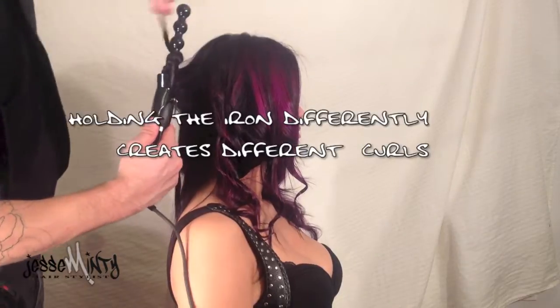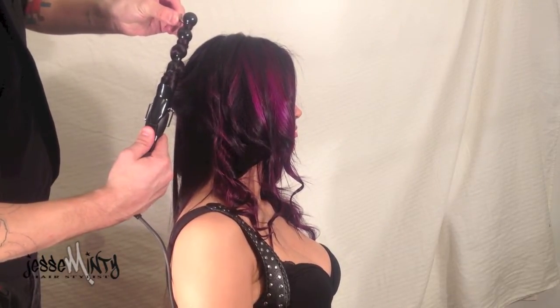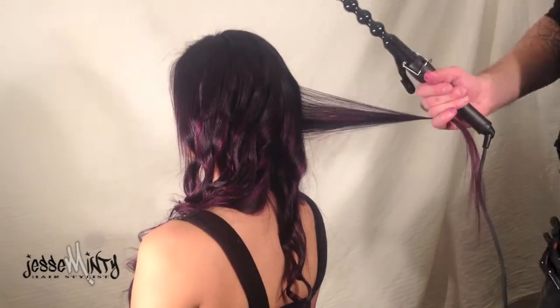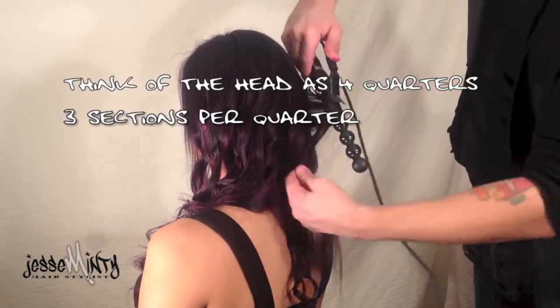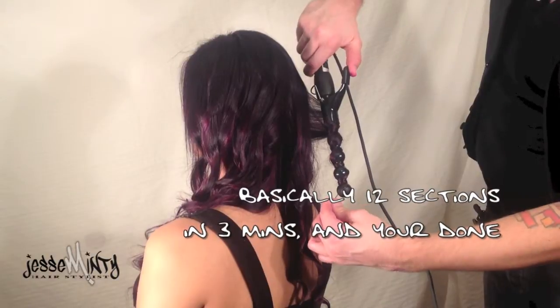Ironing differently creates different curls. Think of the head as 4 quarters, 3 sections per quarter. Basically 12 sections in 3 minutes, and you're done.